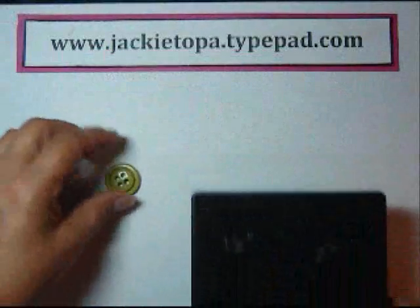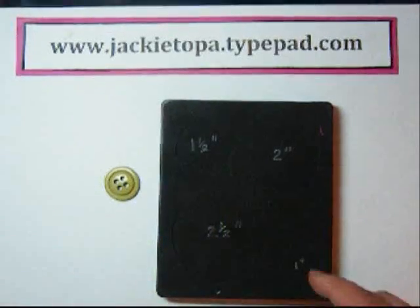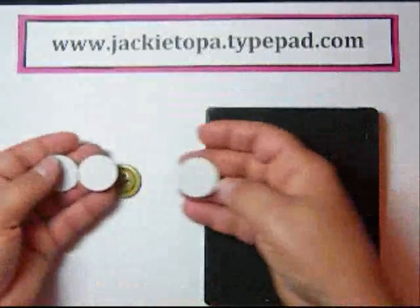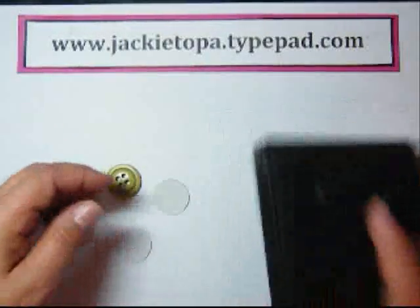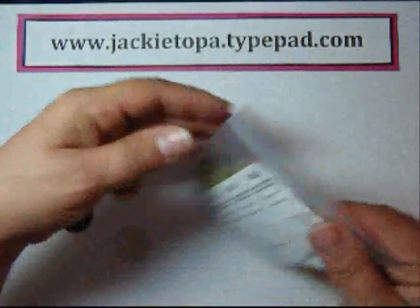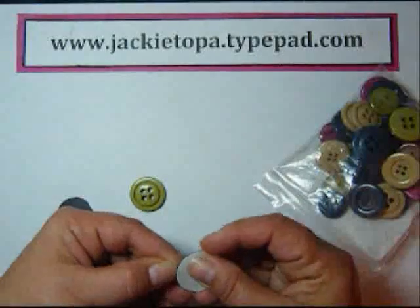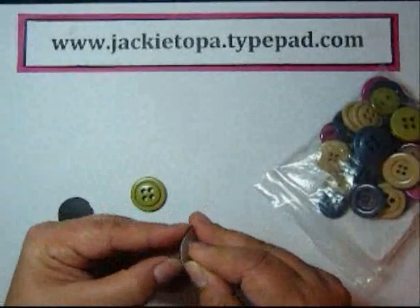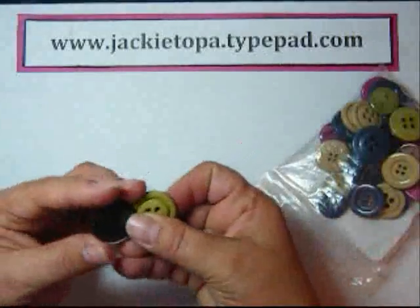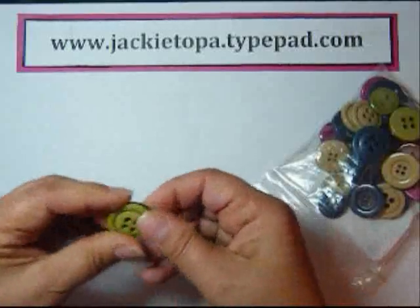I'm going to show you how to make some button magnets. I took some magnetic sheets and the circles number two die and I cut out some one inch circles from the magnetic sheets. Then I just took some of the big designer buttons, and all you have to do is peel off your circles and stick them on the back, so it's quick and easy and they go nice with our other stuff. Just line them up and that's it.